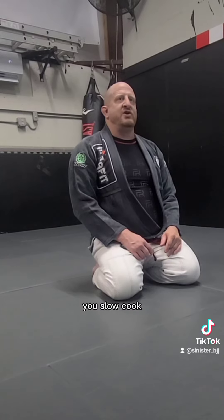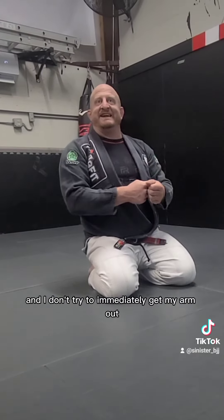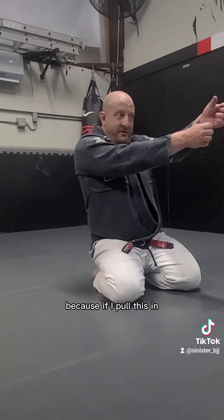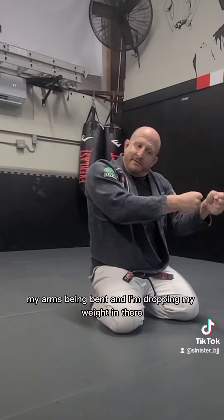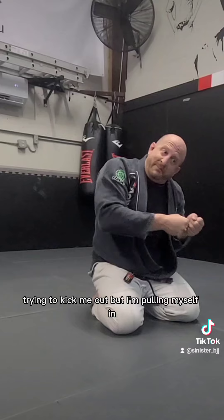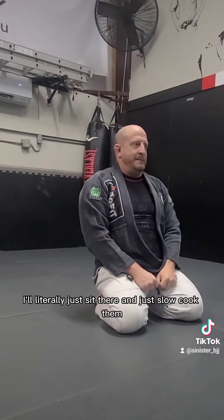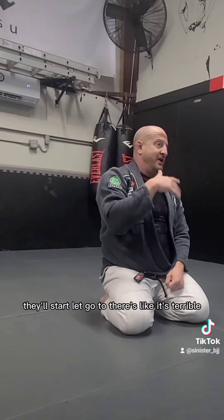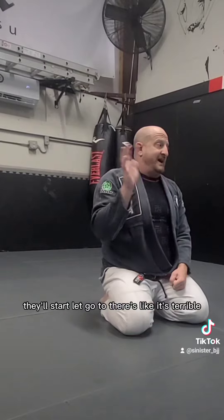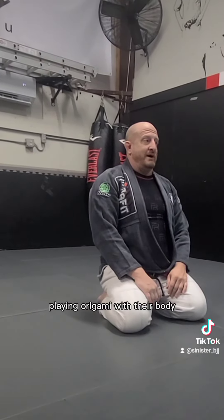Sometimes we call it the 'crock pot' - you just sit there and slow cook. I'll pull myself in and I don't try to immediately get my arm out, because if I pull in, my elbow's being bent at the same time. I'm dropping my weight in, they're trying to kick me out, but I'm pulling myself in. I'll literally just sit there and slow cook them. Pretty soon they start letting go - they're just like, it's terrible, you're bending them in half, playing origami with their body.